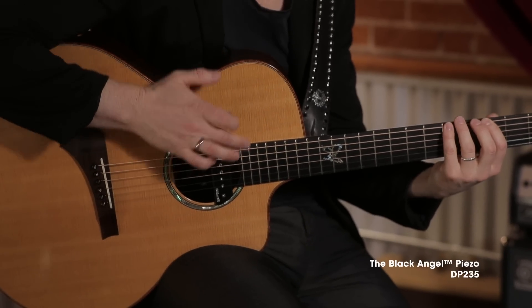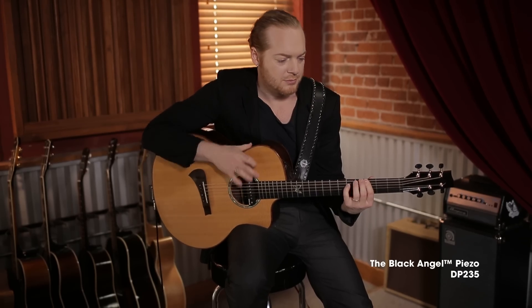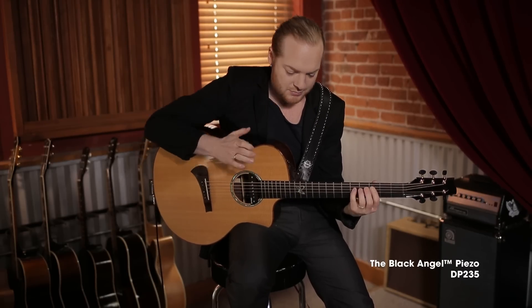The Black Angel Piezo is as complete as a pickup gets sound-wise. It picks up all the percussives I do on the neck and the body of the guitar, and it has a beautiful wide-range sound. I try to enhance the frequencies that bring out the true tone of my guitar, and the Black Angel Piezo responds just great.